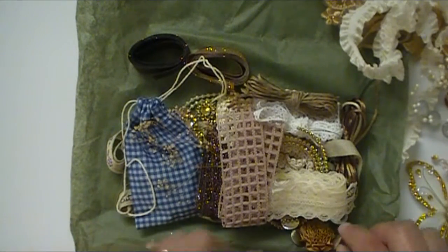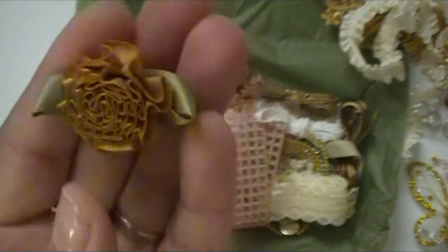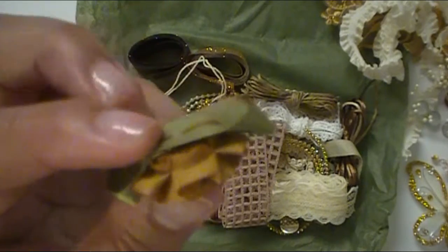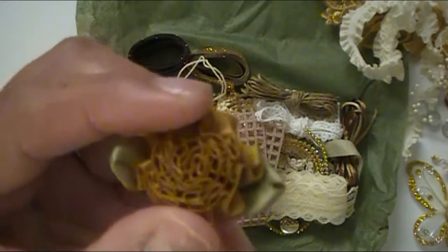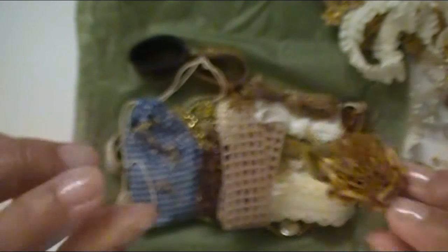I love these little flowers that she makes out of her ribbon and trim. This is really cute. I love that it's really detailed and I love that texture. So cute.